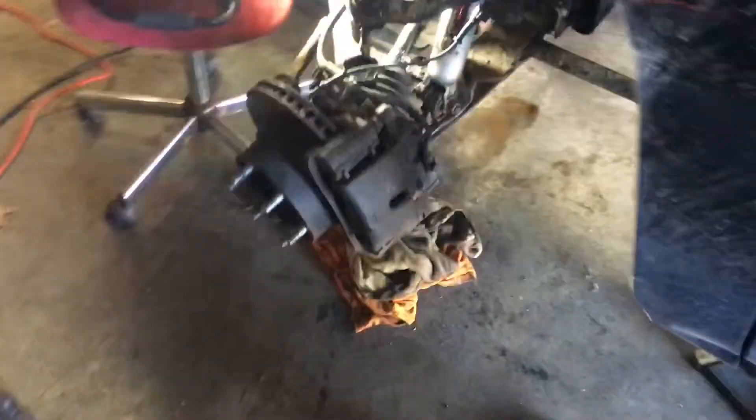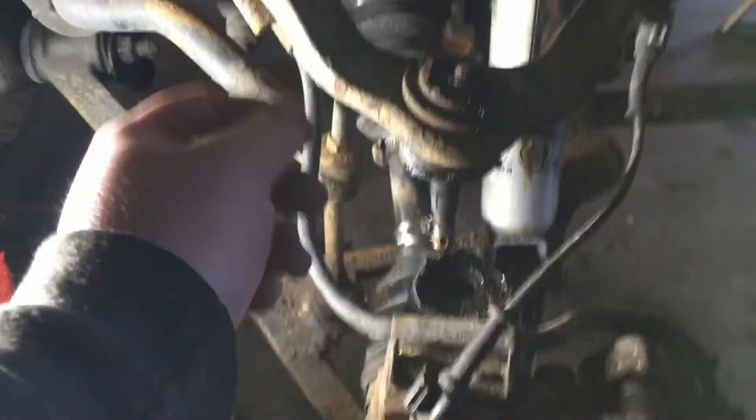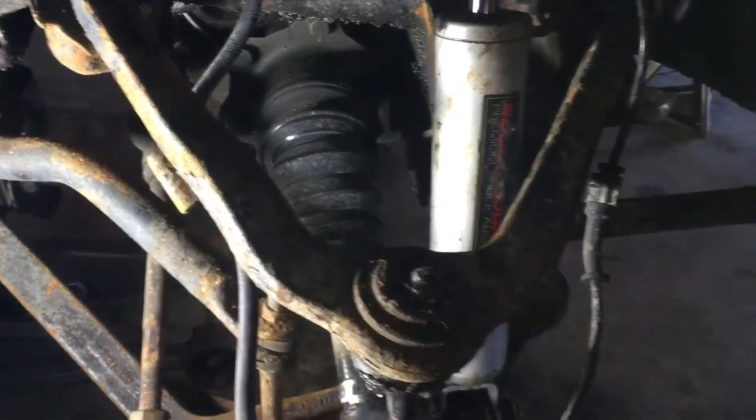But right now we are in the midst of swapping out the upper control arms. The reason we're swapping these upper control arms out is because we have the three inch Rough Country lift on it — or leveling kit, whatever you want to say — so it has the three inch keys on the torsion bars right here.